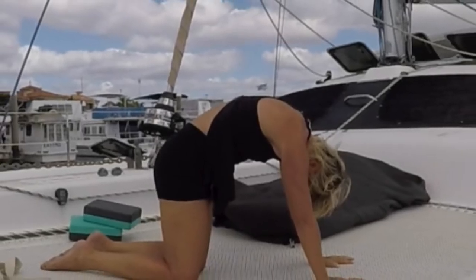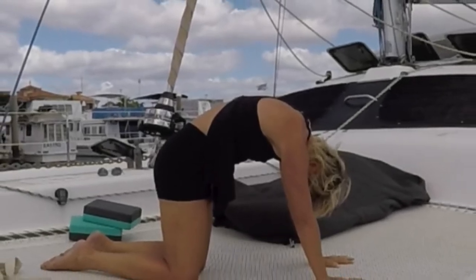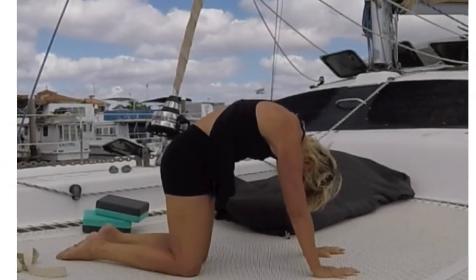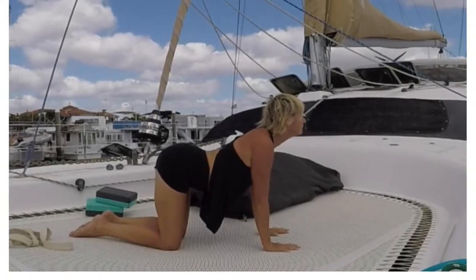And then arch up again, lower the head, send all breath out. And then inhale, come up into a nice long spine.